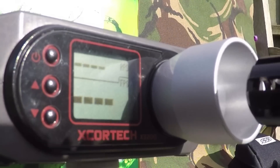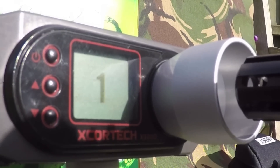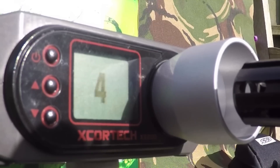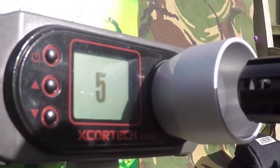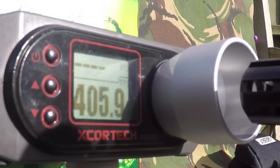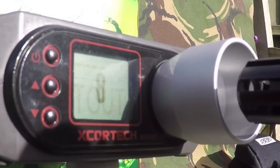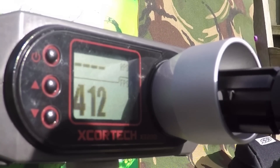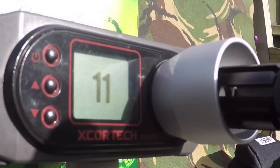Due to the quick change spring system on the EVO, I've just changed out my usual M100 site-legal spring for the most powerful spring in my spares box, which is a JG M130. Luckily the EVO allows you to do this in a few seconds, and as you can see on the chrono it's averaging around 407 FPS on 0.2g BBs.